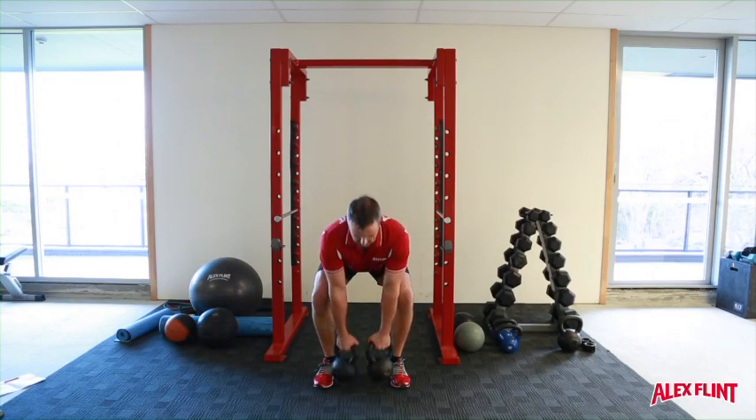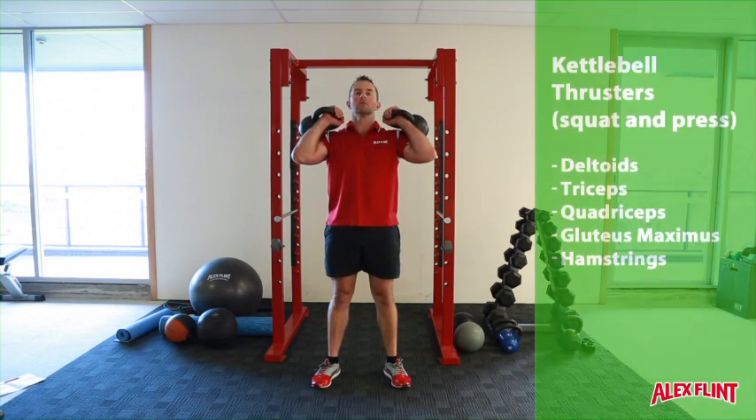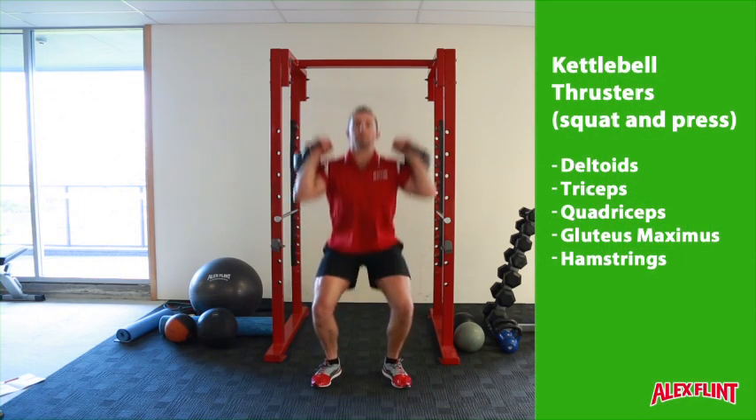The kettlebell thruster is a combination of a shoulder press, push press, and front squat. Assume the front squat position, squatting down as low as possible.